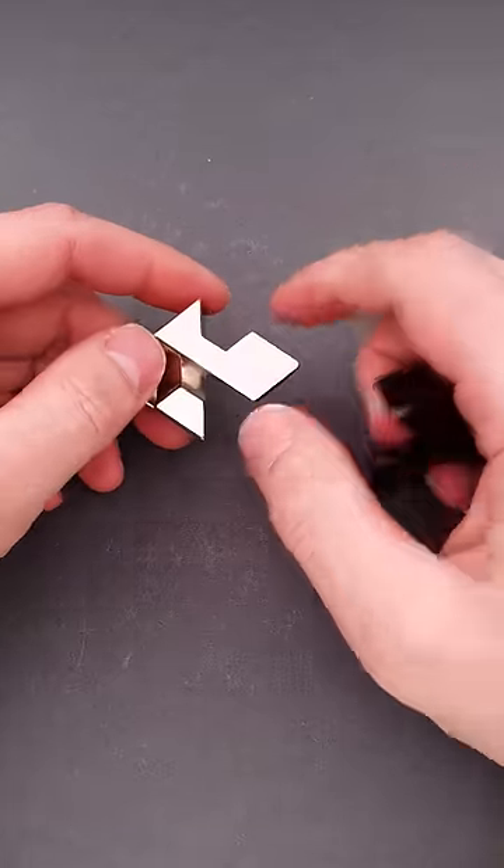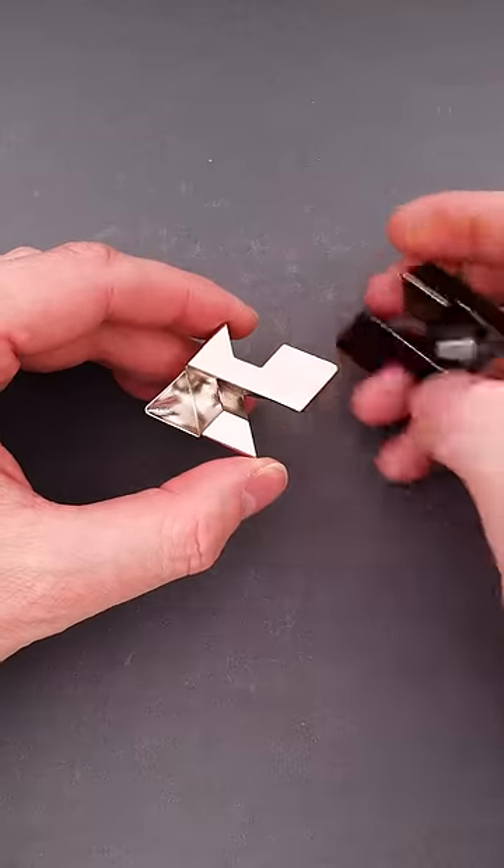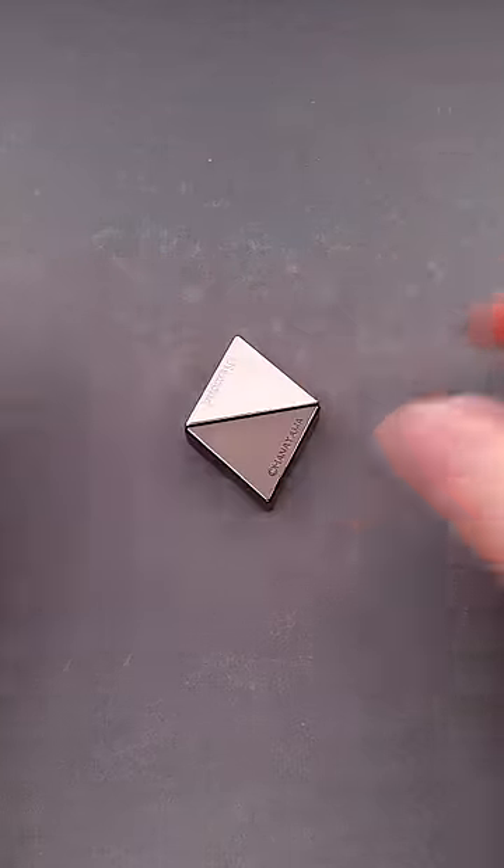But the solution is much simpler and much more elegant. All you have to do is put one piece like so, then add another one on top, rotate it, and the puzzle is solved.